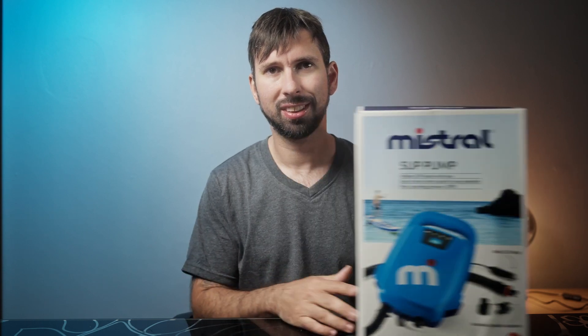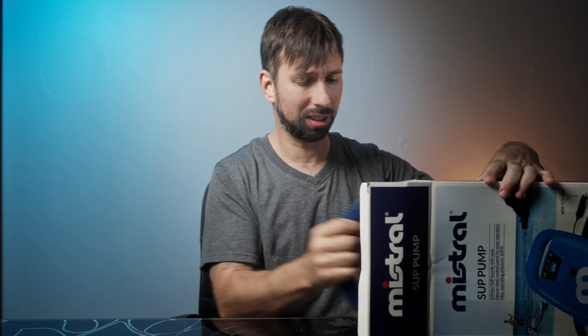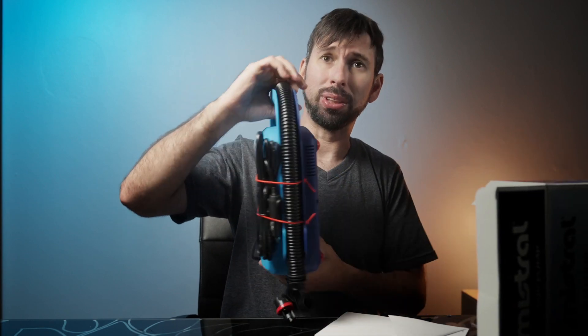You could buy a pump specifically for that, however some of those pumps are pretty expensive. So when I found this pump from the brand Mistral in my local Lidl store for only around $50, I was pretty excited and decided to pick it up.